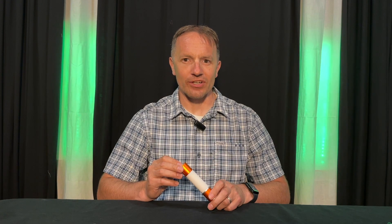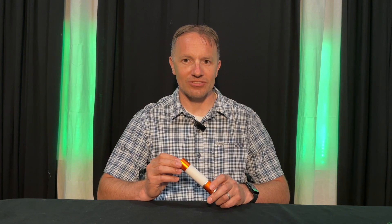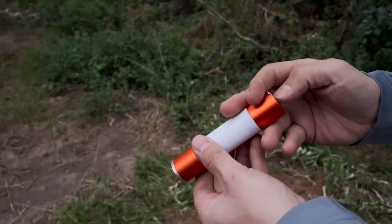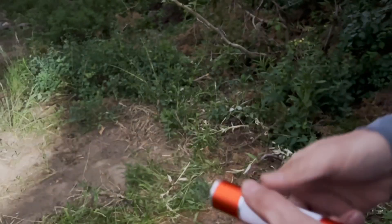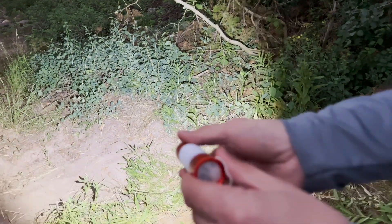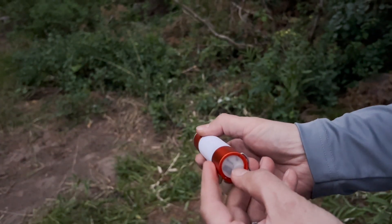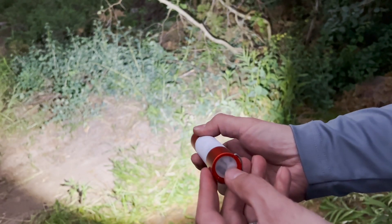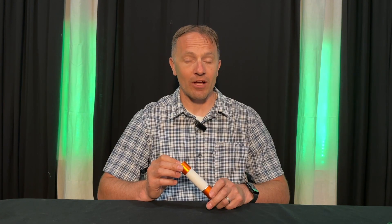First things first, let's talk about the YX-QUA rechargeable flashlight itself. This flashlight is equipped with 50 LEDs delivering what the manufacturer claims is 500 lumens of brightness. Whether you're camping, hiking, or simply exploring the great outdoors, this flashlight will provide you with a perfect amount of light.